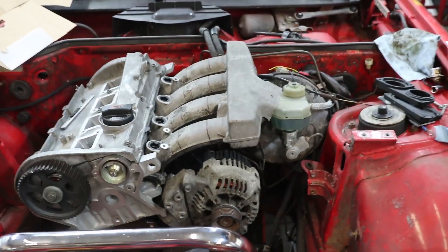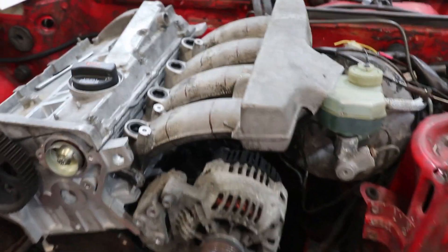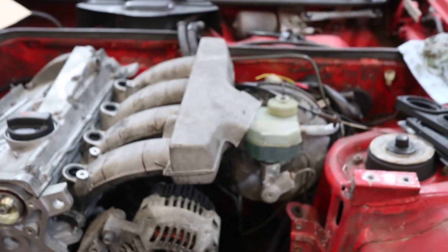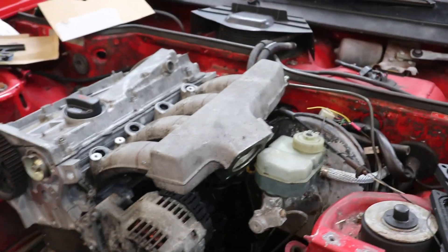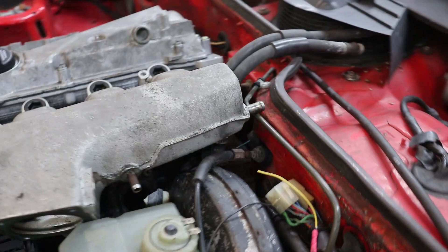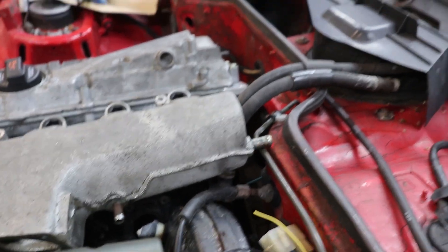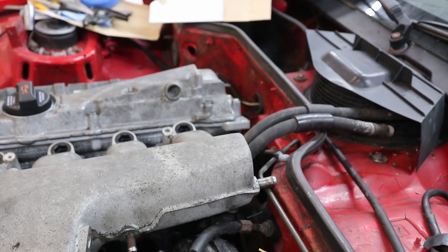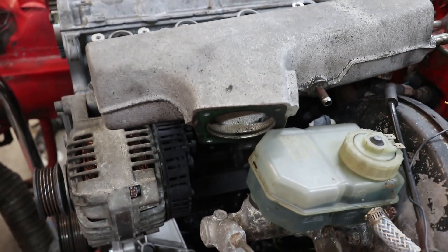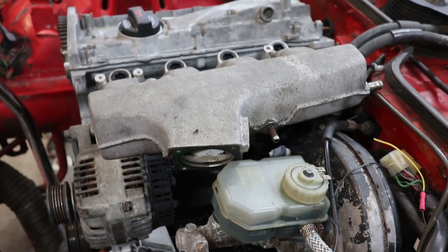Today I'm going to spend some time on the intake manifold. Here I have it just resting in place — it's not all the way seated down on the head yet. It's hitting the brake booster, and actually the real thing it's hitting is that vacuum nipple on the back. It's also hitting the clutch line and the reservoir — essentially the brake booster and everything. It's in the way.